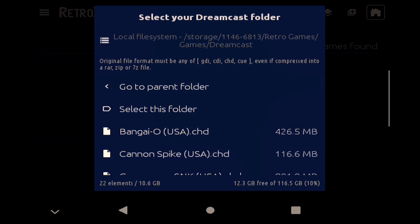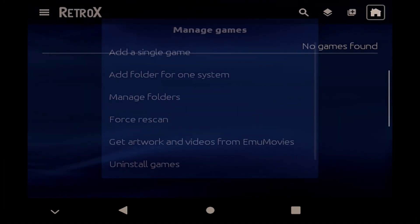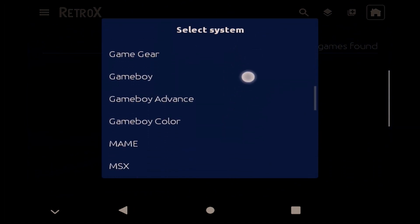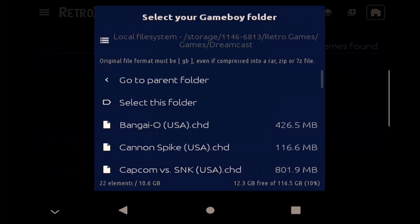So now that I'm in the Dreamcast folder, I'll choose Select This Folder. A pop-up will show asking if I want to scan the folder now, and obviously the answer is yes. Scanning is normally very quick, and we're dropped back at the Manage Games pop-up. At this point, it's really just rinse and repeat: choose the system you want to import, select where the folder is that contains your games, scan, and that's it. Just keep doing this for each system you want to import.